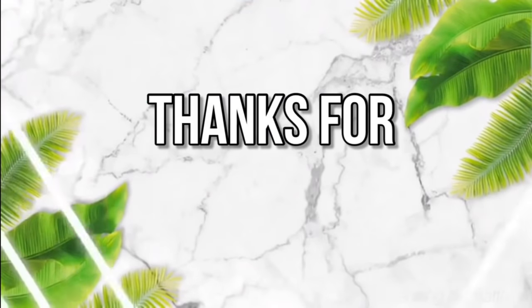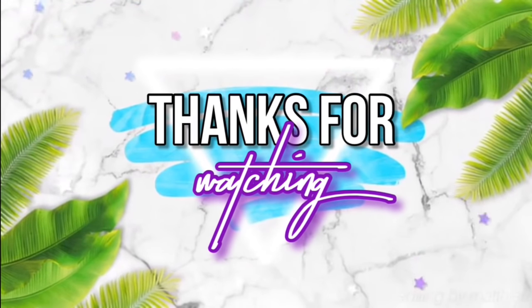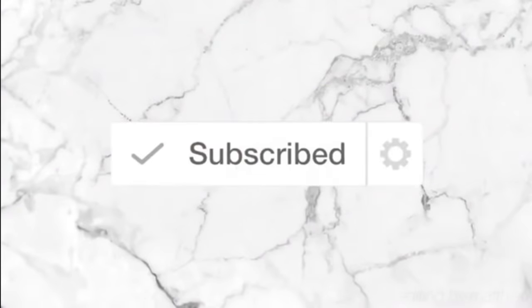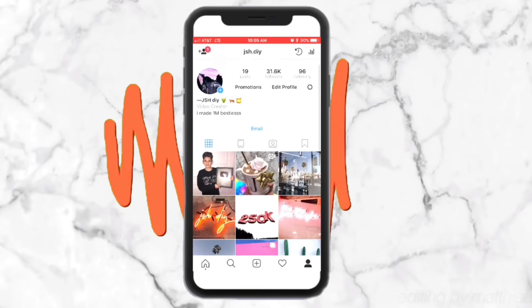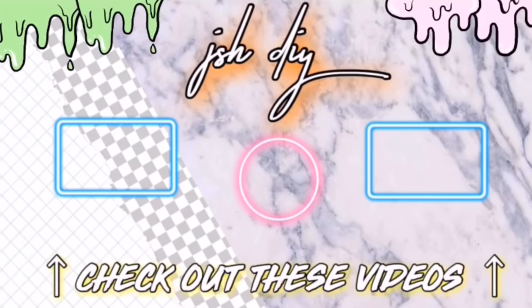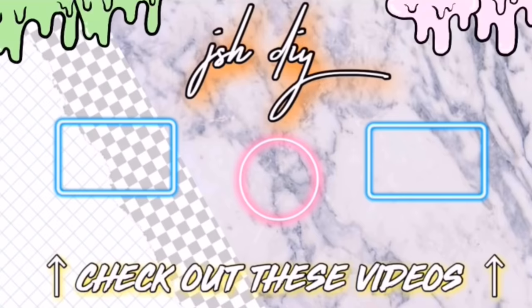Thank you guys so much for watching this video, I love you all so much. If you are new to my channel make sure you're subscribed and click the notification bell so you get notifications whenever I post. You can also follow me on Instagram at JSHDIY if you want behind-the-scenes content, and I will see you guys in one of the videos up on the screen.